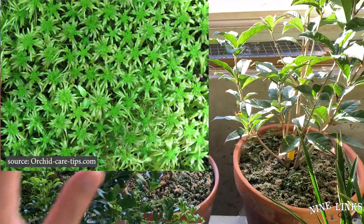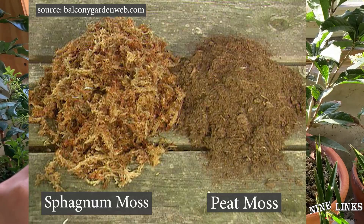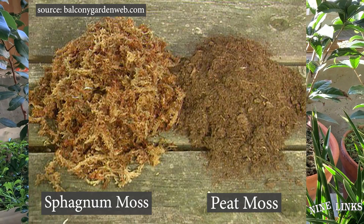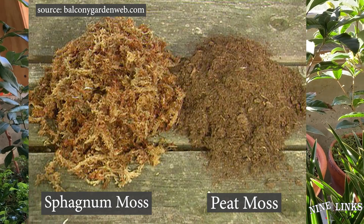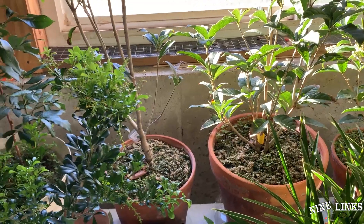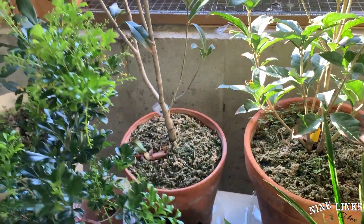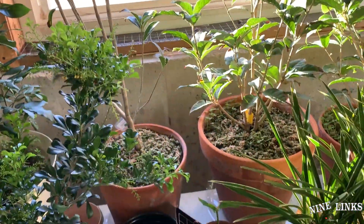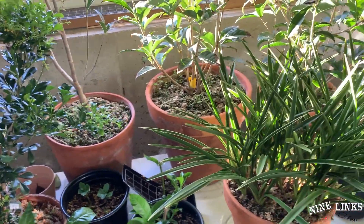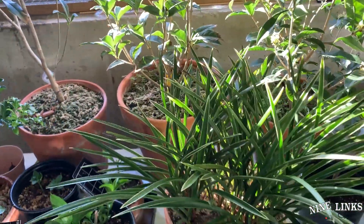By the way, sphagnum moss grows on top, and peat moss is the dead, decomposed sphagnum moss from the bottom of swamps and growing areas. So peat moss has already been broken down. Anyway, New Zealand sphagnum moss — these are the premium kind. Now back to the subject of pests. Fungus gnats is number one — you'll see a lot of them indoors.